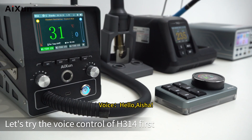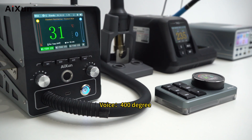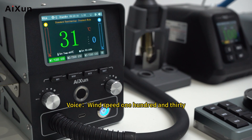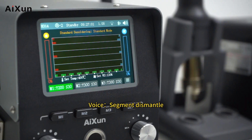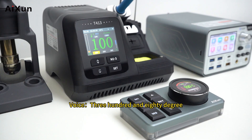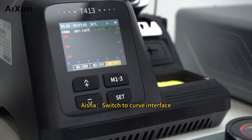Voice control demo: trying the voice control of H314 first. Then switching to the soldering station — set temperature to 380 degrees. Switch to AM3 channel. Switch to curve interface.